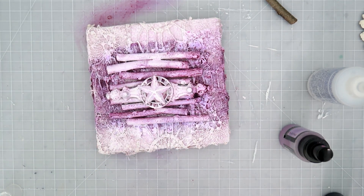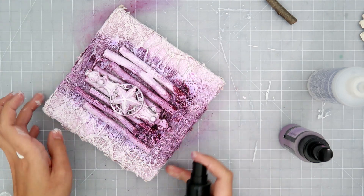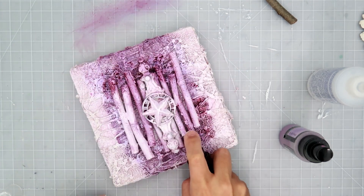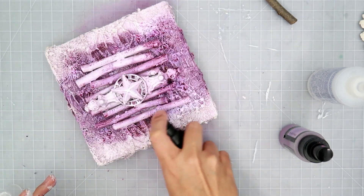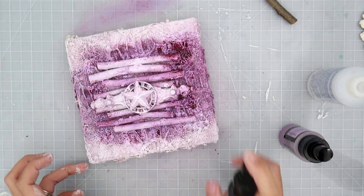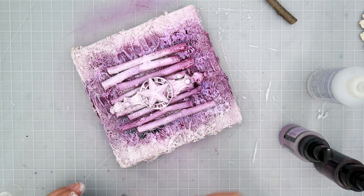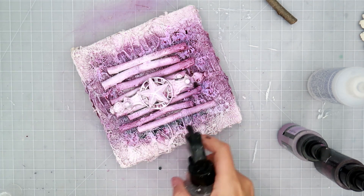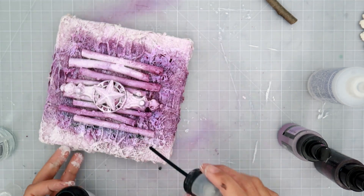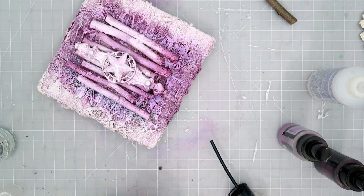I don't think the company is called Lindy Stamp Gang anymore — I think it's just called Lindy's Gang Sprays. A lot of these sprays are very old. They were in my closet for a very long time because when I was on the Prima design team I wasn't able to use any other medium like sprays and paints other than Prima. But they still work perfectly fine.